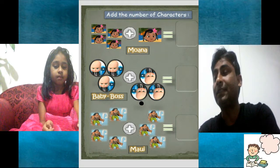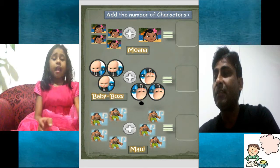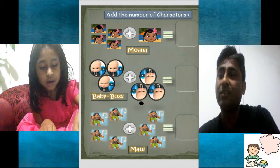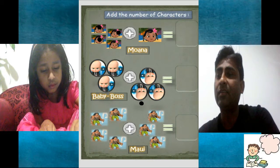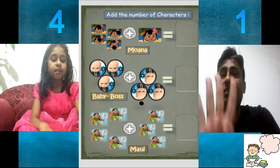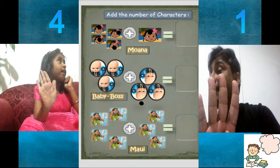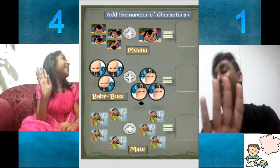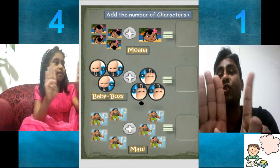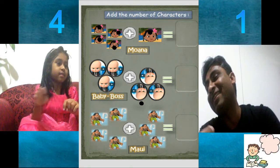Now it's Baby Boss and Disney. Let's start with Moana first. I've seen that movie — you showed me. One, two, three, and four, five. Five. On left hand side how many? Four. And on right hand side? One only. So it's four plus one — five. Again five.